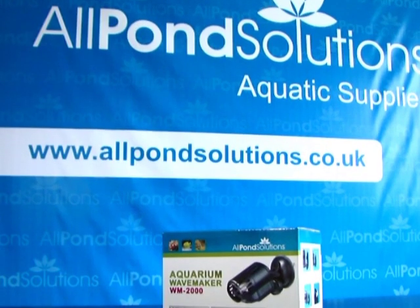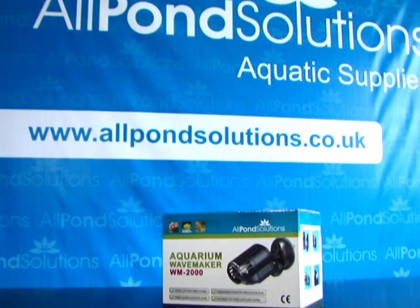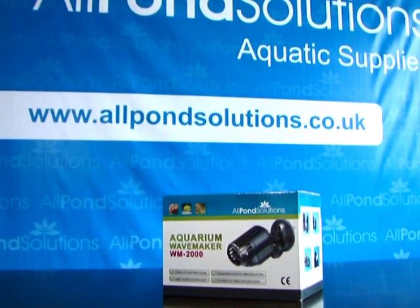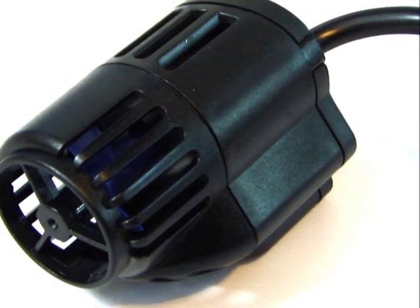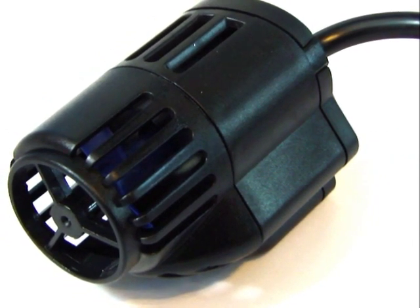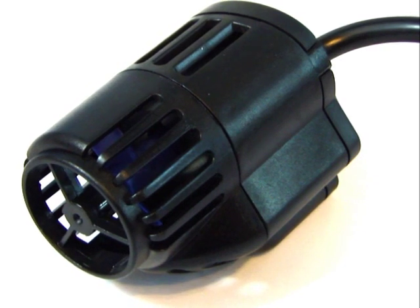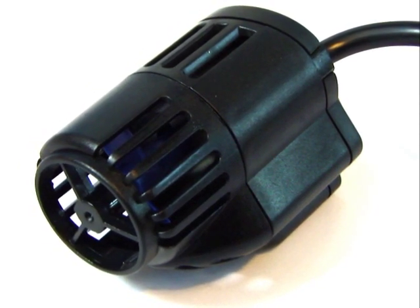Now available at www.allpondsolutions.co.uk, our stylish new WM2000 Mini Aquarium Wavemaker. Our new sleek design is fitted with a motor producing 2,000 litres per hour output. These compact wavemakers are perfect for smaller setups, and may help to reduce dead spots in larger aquariums which may have limited space.